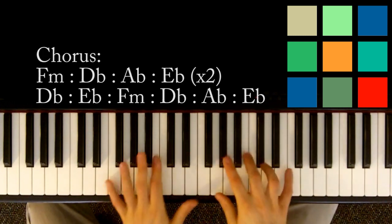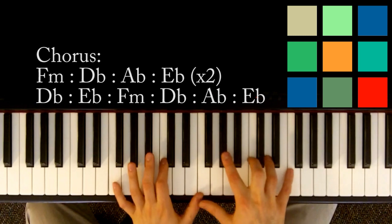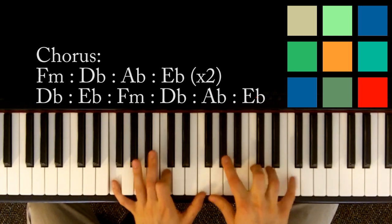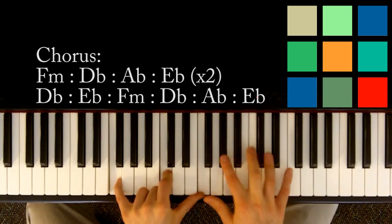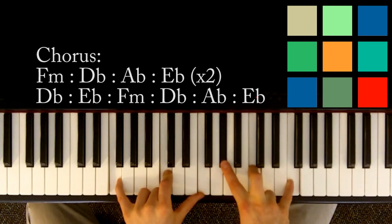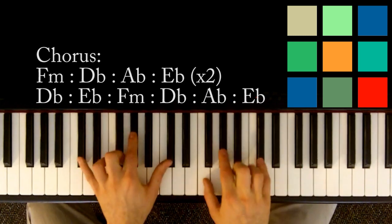And then we're going to move into the chorus. The chorus is pretty simple — it's similar to the verse. The first four chords are just like the verse. F minor: F, C, and F in your left hand, A flat and C, another F if you can reach it, in your right hand. F minor for a count of four.